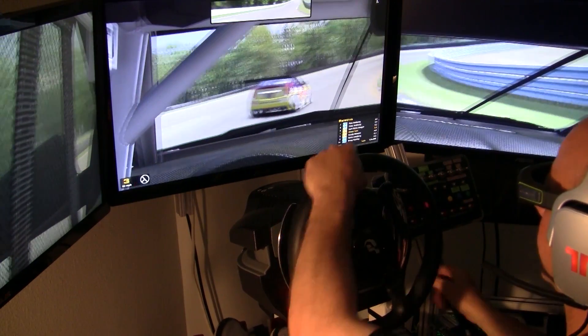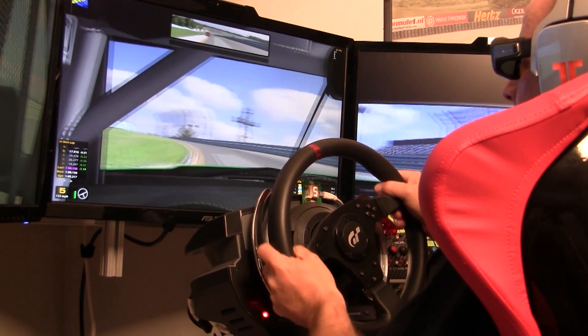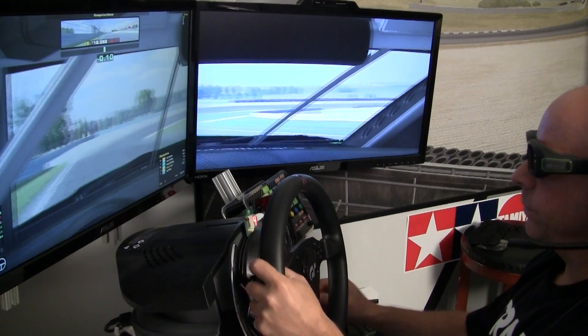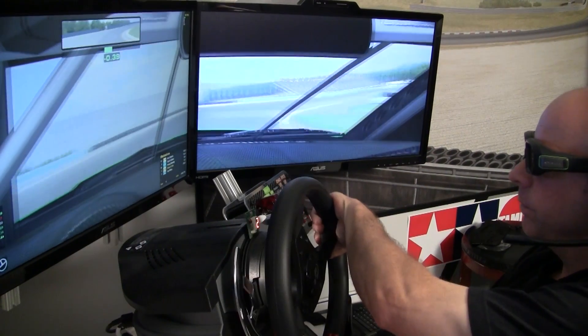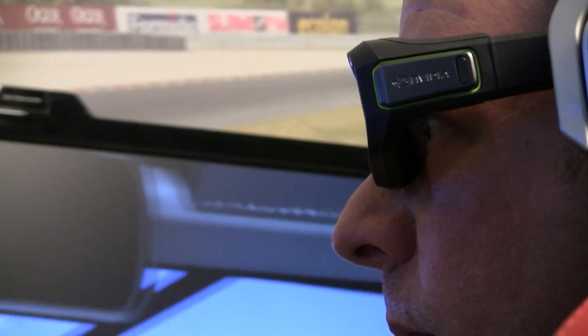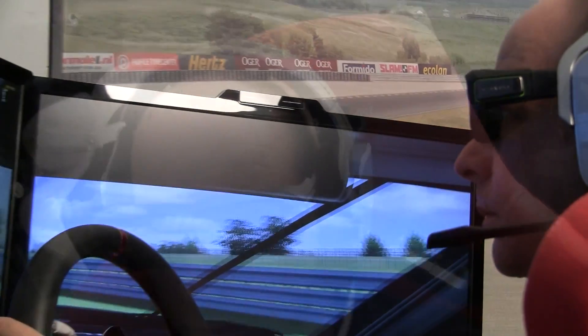Despite all those differences, the glasses are redesigned but functionally work the same. All the technology — the Light Boost stuff — will work with the old glasses or the new ones, and vice versa. One more thing I forgot to mention about the redesign: these actually fit over prescription glasses. John Hill was here and he was actually able to put these right over his glasses, no problem at all.